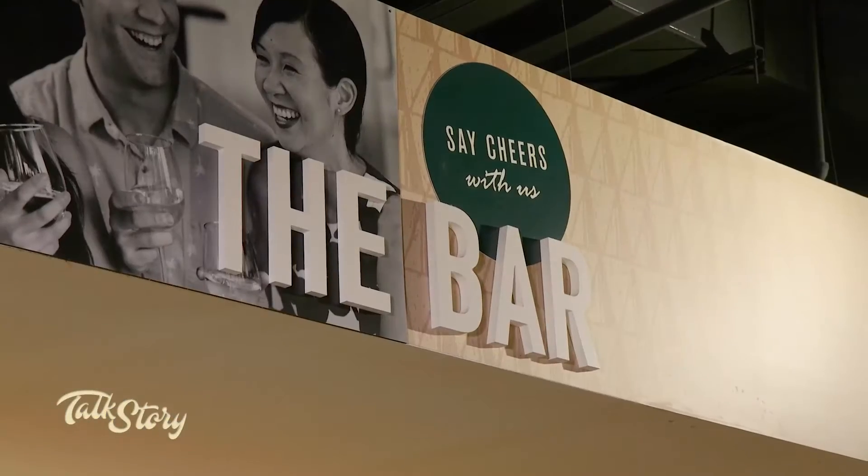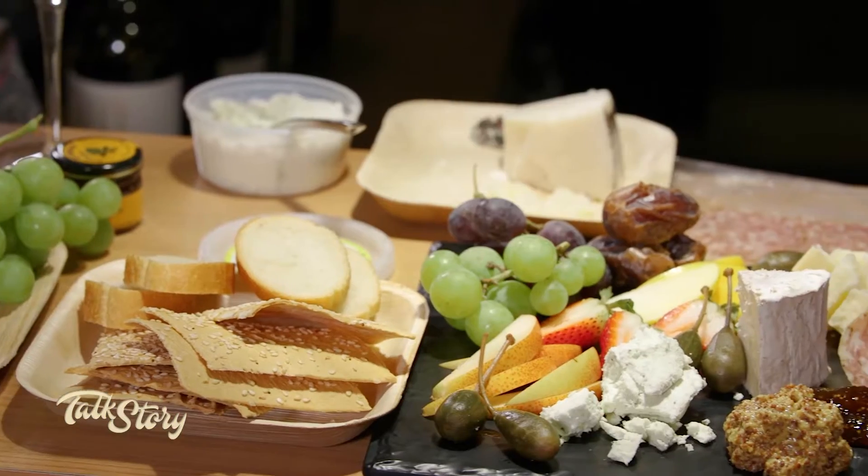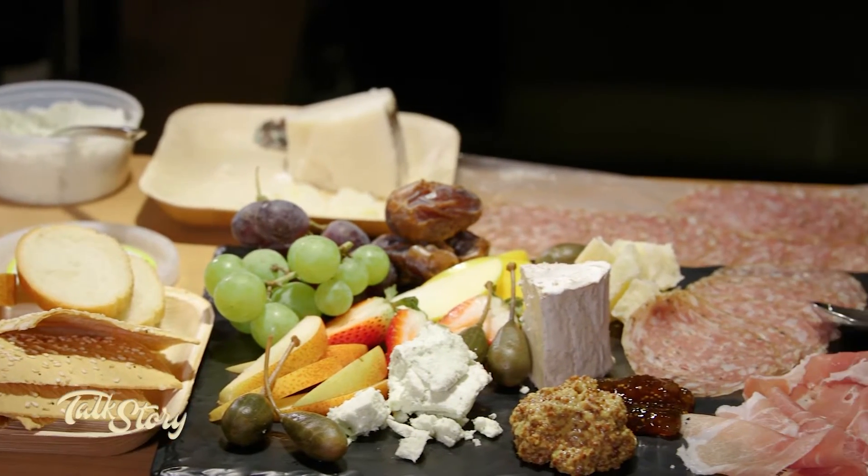Aloha everyone, McKenna here at the bar at Foodland Farms Ala Moana with Chef Keoni Chang, who is going to teach me the art of making the perfect cheese and charcuterie board. I'm so excited about this — now I can totally personalize my own charcuterie board here at Foodland.